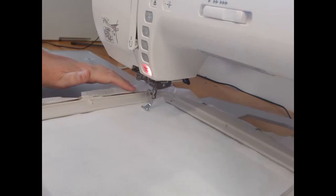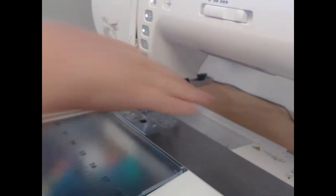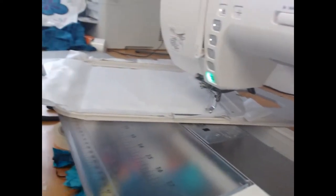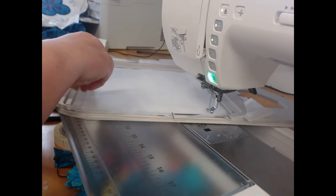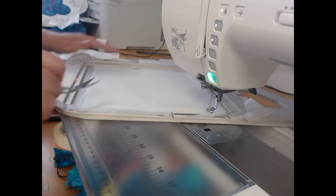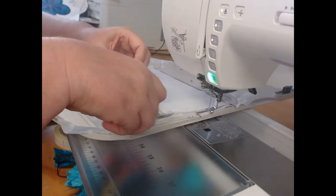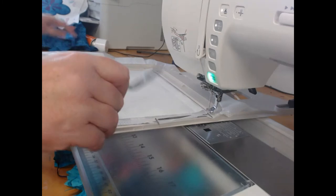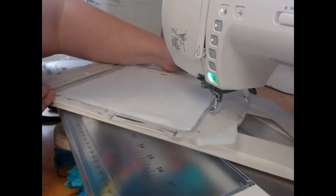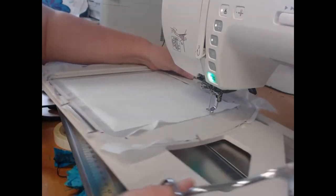Once that stitch down is complete, I'm going to come through and trim away the excess fabric from around that embroiderer's felt. Now, if you cannot find embroiderer's felt, what you're looking for is a really thin pylon — just something that is going to give the stitches something to form around.